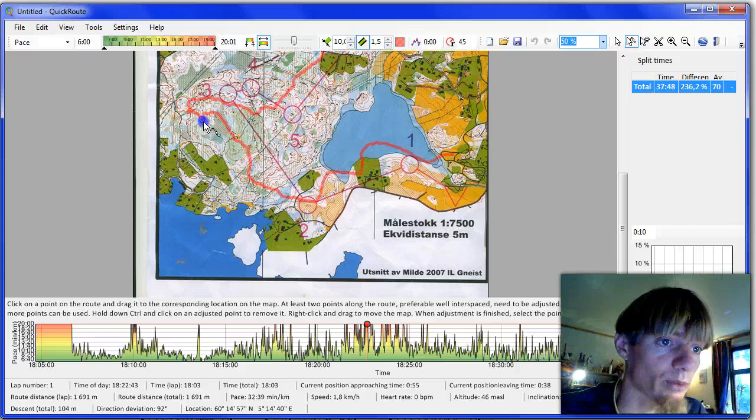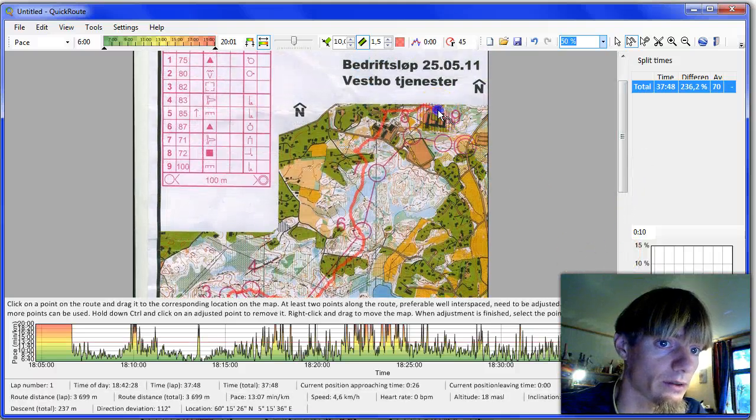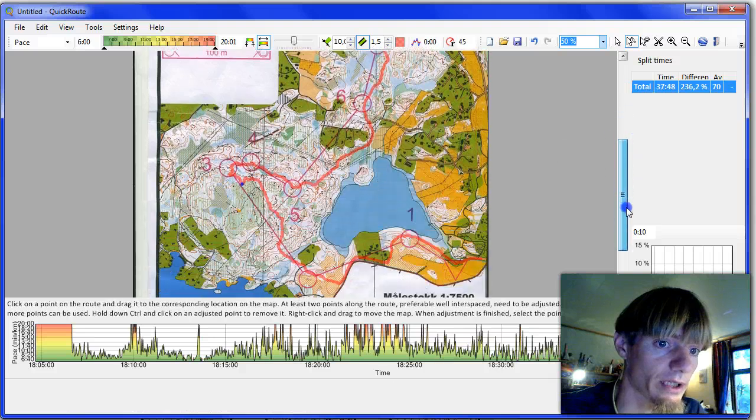We take this point at the third control and adjust it as well as we can to the control. Then I take another point which is the finish and adjust that down here. It looks like we have a fairly good match here.